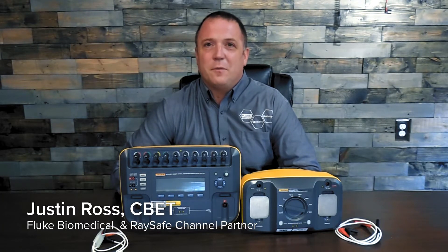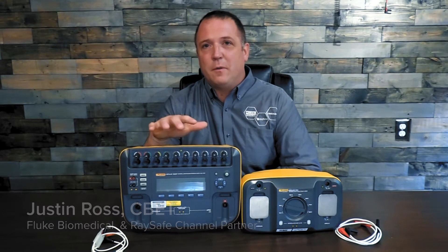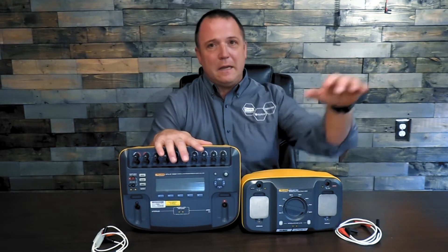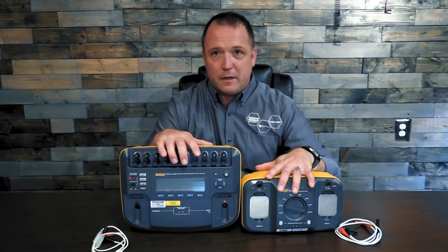Hello everybody, I'm Justin Ross with Fluke Biomedical and I'm here with two of our devices. One you might be more familiar with — our Fluke Biomedical Impulse 7000 defibrillator analyzer — and this one maybe not so familiar with, our Fluke Biomedical 7010 load box.